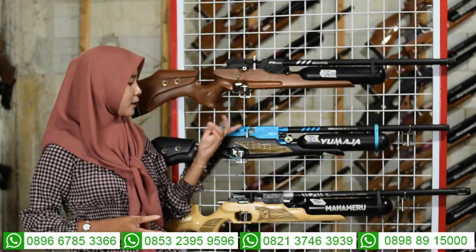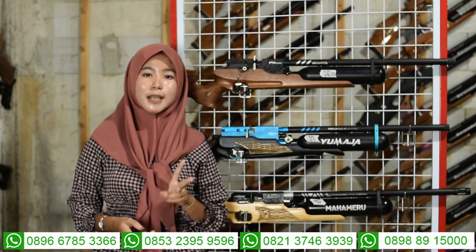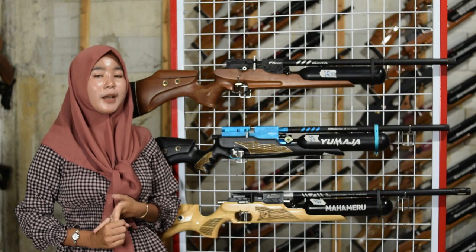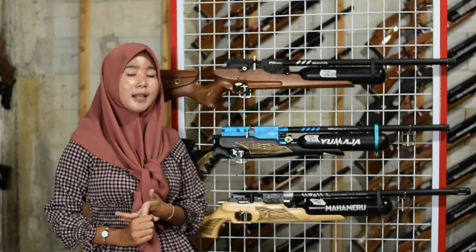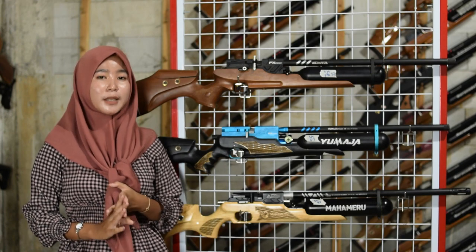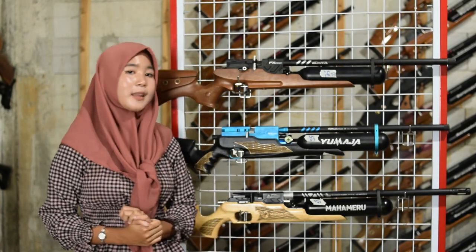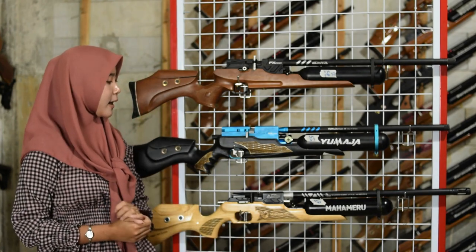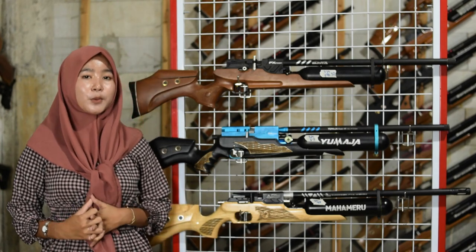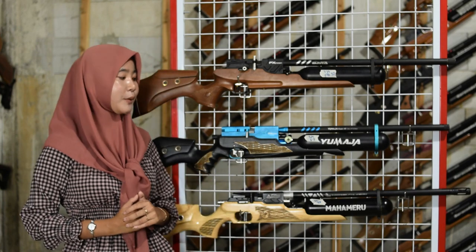Di bagian tengah chamber ada pengisian peluru dengan dua cara: ada magasin dan juga ada single. Untuk tarikannya menggunakan tarik set lever atau tarikan modern sehingga lebih mudah dan nyaman digunakan.